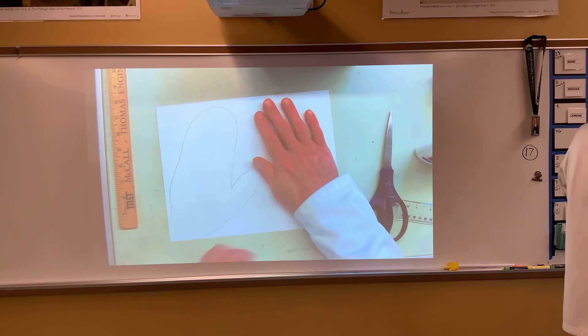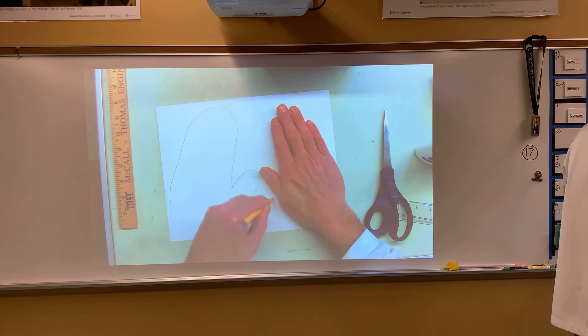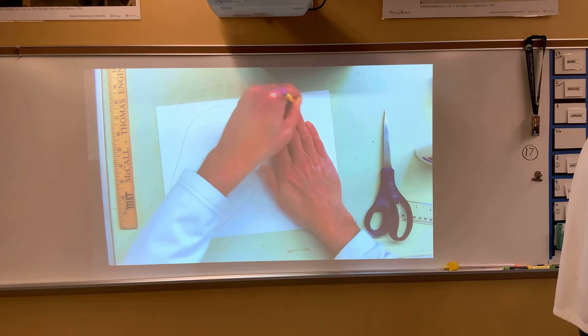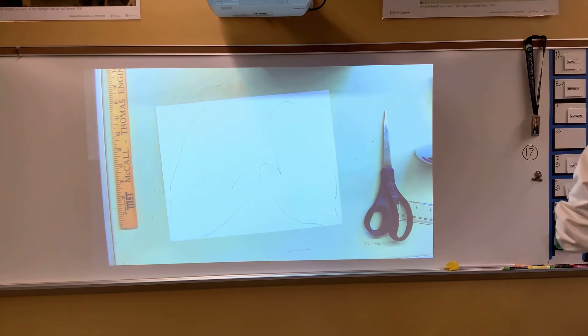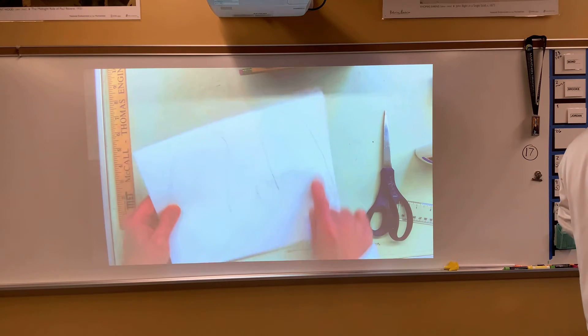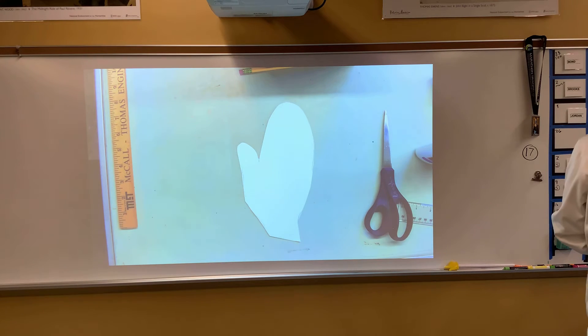Now you're going to do the same with the other hand. Keep them kind of close. If you need somebody to help you with your other hand, by all means get some help. We should have two mittens traced out. So you're going to cut these out so that you will have two pieces similar to this one.